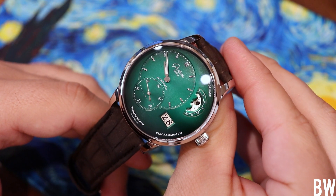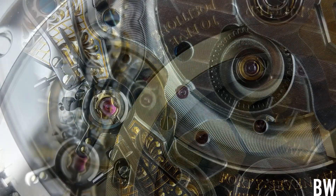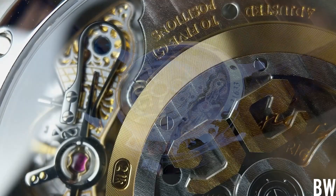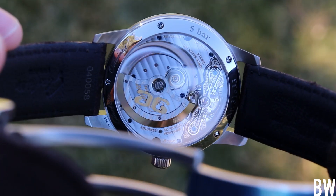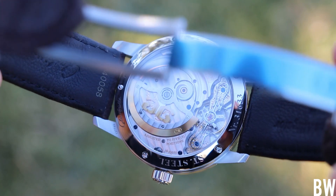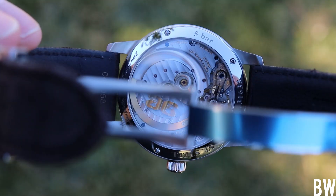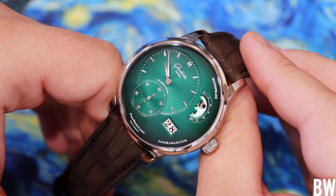That concludes my presentation of the Glashütte Original Panomatic Lunar in green. I hope you've enjoyed it — please let me know if you have any questions. If you're interested in shopping Glashütte, because you can get some nice discounts on this brand, definitely reach out to Nick of Exquisite Timepieces. He is a young watch enthusiast who works with me a lot sending in beautiful watches for me to review, and I've purchased from him a few times. His contact is in the description of this video. Thanks again for watching, I hope you have a great day and I'll see you in the next one.